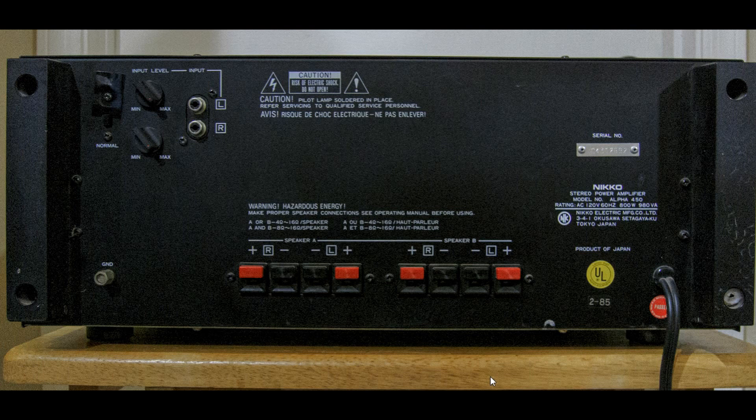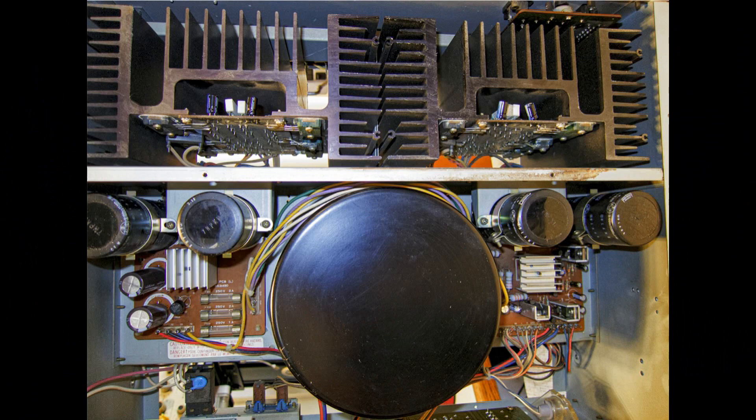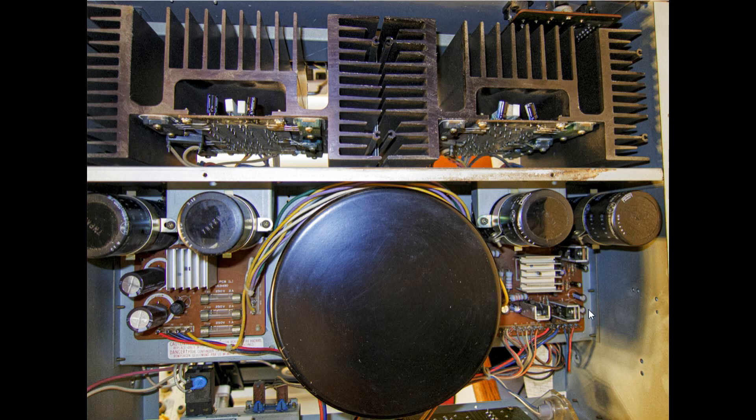The Alpha 450 was the top-of-the-line power amp for Nikko back in 1984. This is the top view, and the most obvious thing you see right away is the toroidal transformer — it's massive. These are your power supply boards, and here's another view showing your output transistors and the massive heat sinks for them.